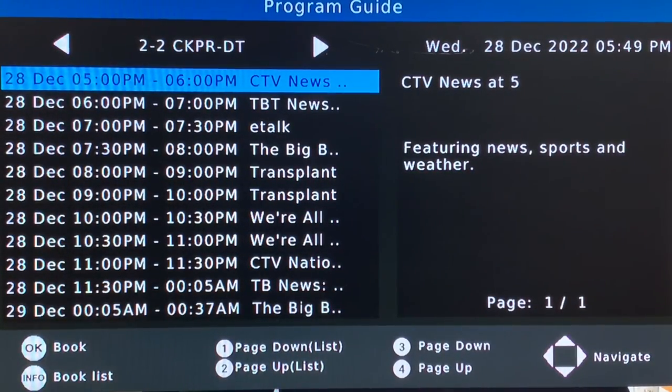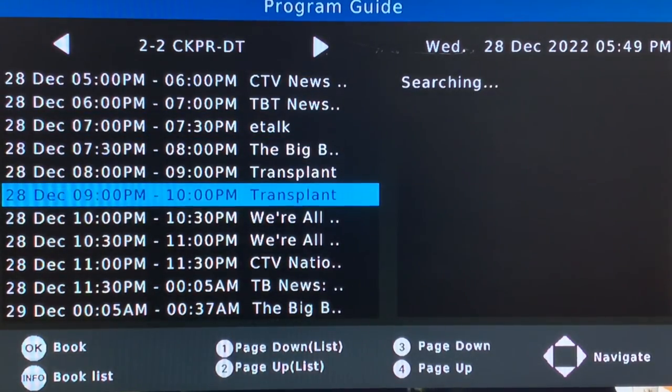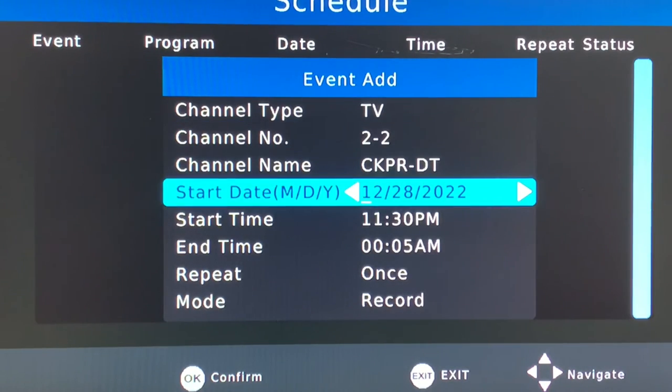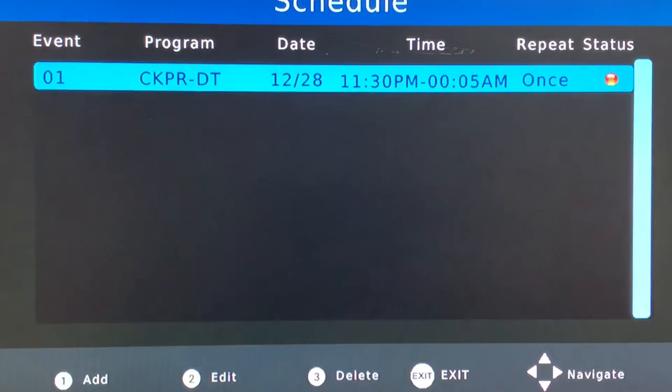You can also schedule recordings from your electronic program guide. Use your remote to scroll down and choose a program you want to record — we'll pick the local news here. One line to pay attention to is the repeat option: do you want to record it one time, every day, or weekly? We'll pick once and press OK to confirm, and now it's added to the recording schedule.